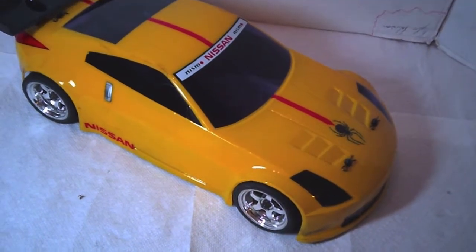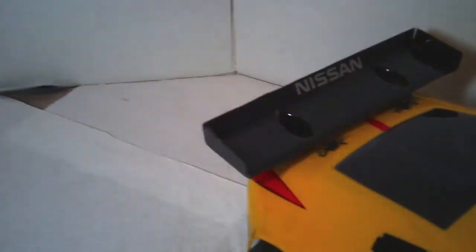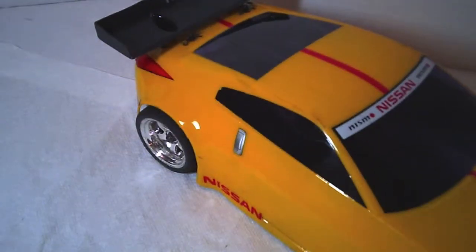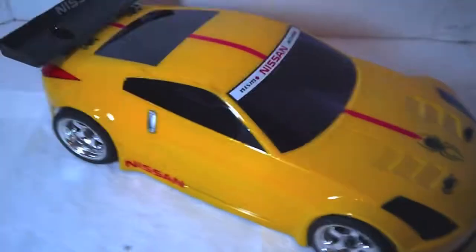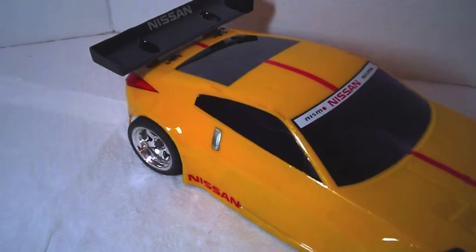One of the things I noticed right off with this body is the wing. That's an extremely large wing and as you can tell, it's pretty fair size. But with that came a little more stability on the back end. It just seemed to stabilize the back end. Cornering at the track is a lot easier now without the back end sliding around.